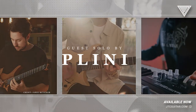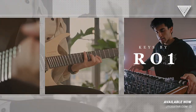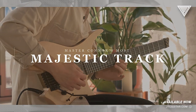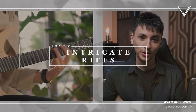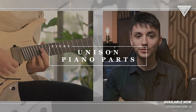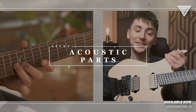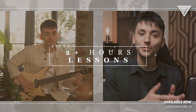Features a sick guest solo from My Man Flynny and a load of cool keyboard parts from Rowan. I've got loads to learn — chugging riffs as well as intricate ones, loads of lead lines and solo parts, unison runs with piano, clean sections and finger picked chords, acoustic parts but can be played on electric of course. But best of all, there's video lessons where I take you through the entire track note for note.